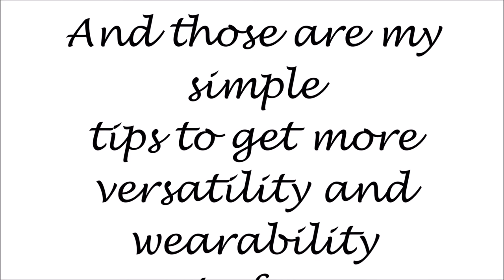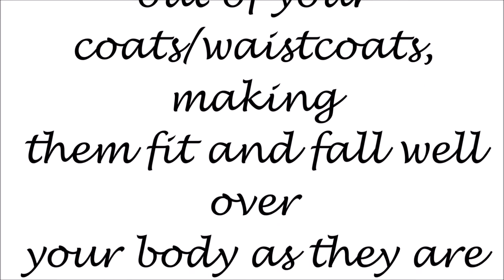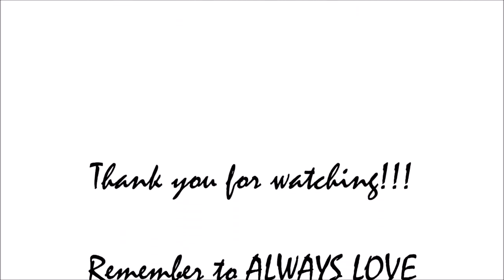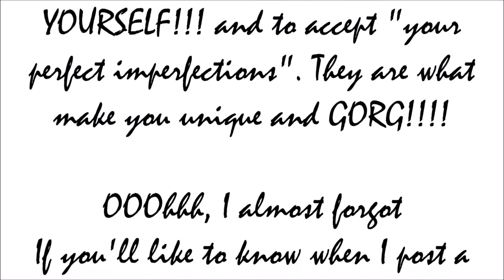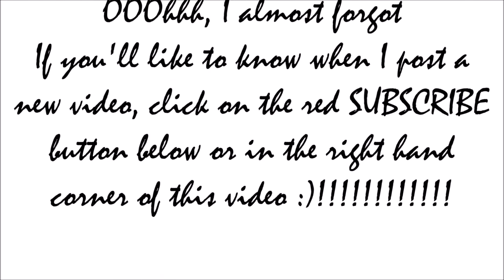There you have it — my simple customization to make these two coats, and any other coats that I buy, workable for me, because that's how I like it. Thank you guys for watching, I hope you find this helpful, and I'll see you in the next one. Take care, bye bye!